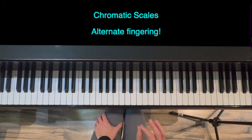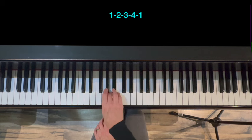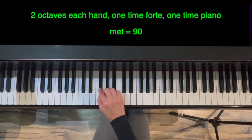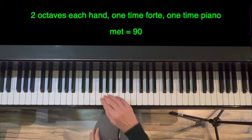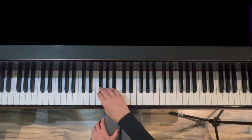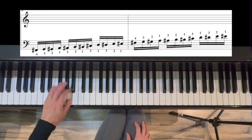Part six of the warm-up is chromatic scales. Now that we're halfway through, I'm going to give you the alternate fingering. What changes is the fingering in this area: instead of 1-3-1-3-1, we're going to do 1-2-3-4-1. With the left hand, instead of 3-1-3-1-3, it'll be 4-3-2-1-3. We'll do two octaves each hand, F-sharp to F-sharp — one time forte and one time piano — metronome equals 90, four notes to a click. Right hand to start. Piano.